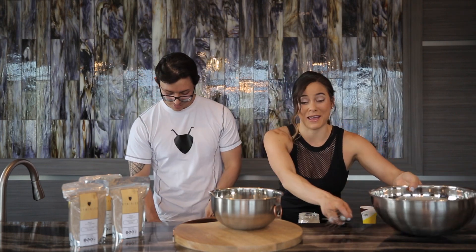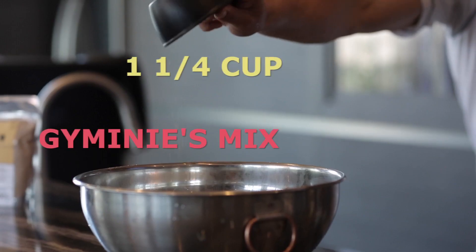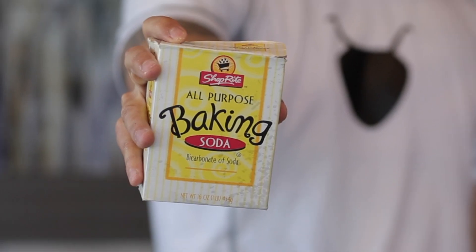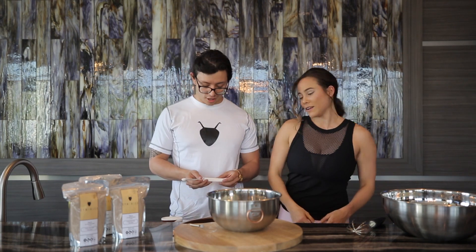Benefits — we're not professional chefs, but we love food. We have one and one-fourth cup of Jiminy's mix. This is where all the protein is going to be coming from. One teaspoon of baking soda. A fourth of a teaspoon of salt.